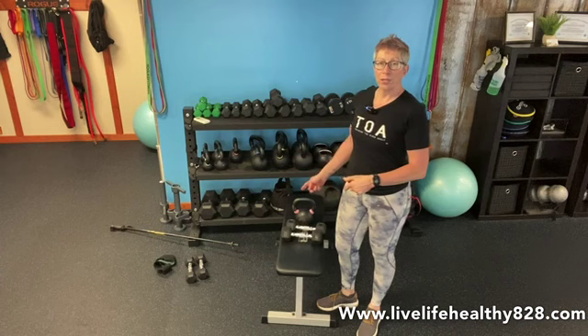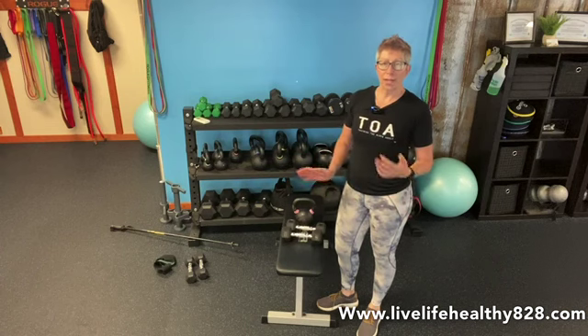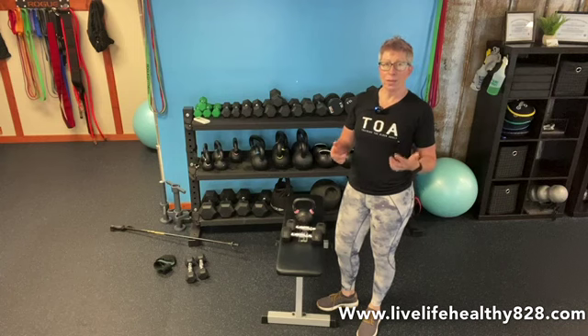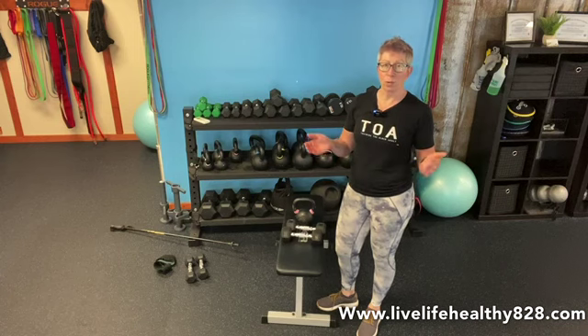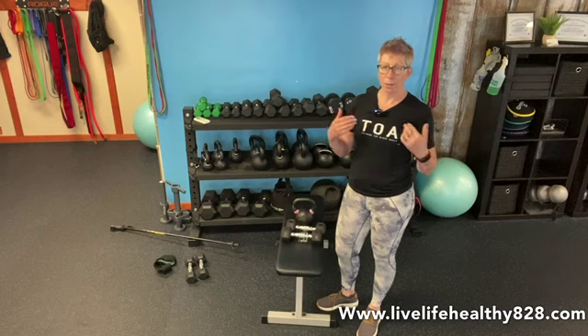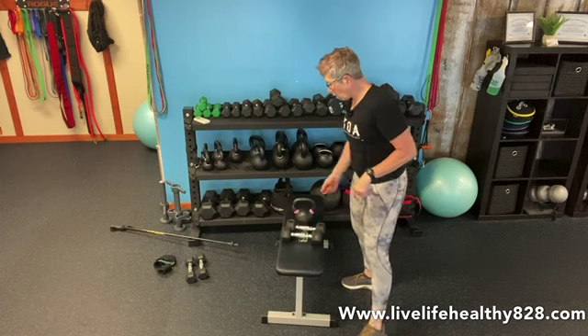Then go back to your sit-to-stands for 10, your lunges for 10, then 12 sit-to-stands and 12 lunges — and you're done with the strength part of the workout. Then we get into a little bit higher intensity: lighter weights, more reps, get that heart rate up. We're going to do this for up to four rounds.